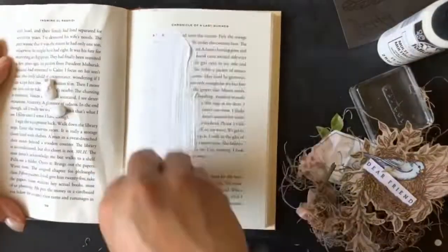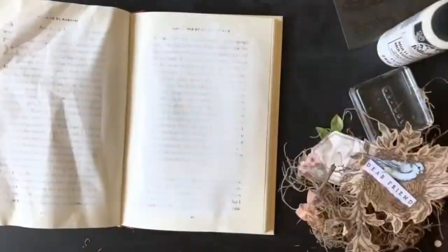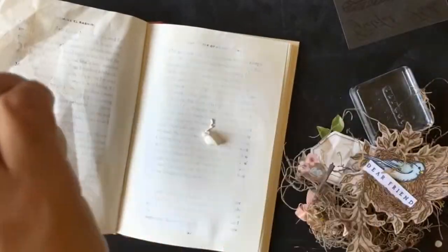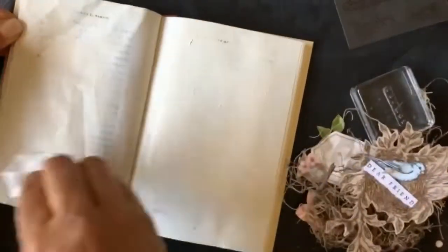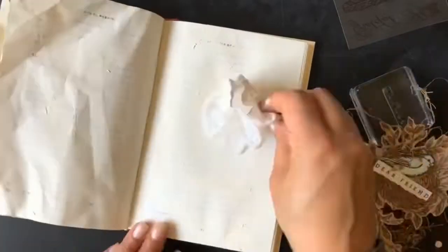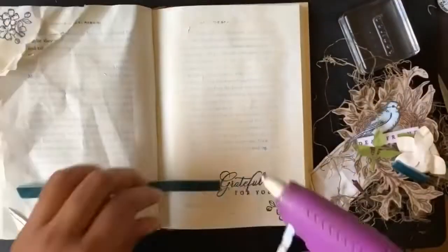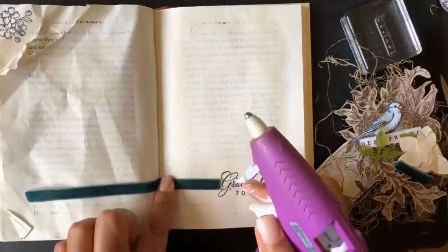After I put everything on there I didn't like the way it looked, so the awesome thing about the book is I just flipped the page and started again. I used a white and also an antique white acrylic paint, did a couple of layers, and I wasn't fancy about it — I just grabbed a paper towel, wiped it on, and even dabbed it a bit to give it some texture. Then I heat set that.